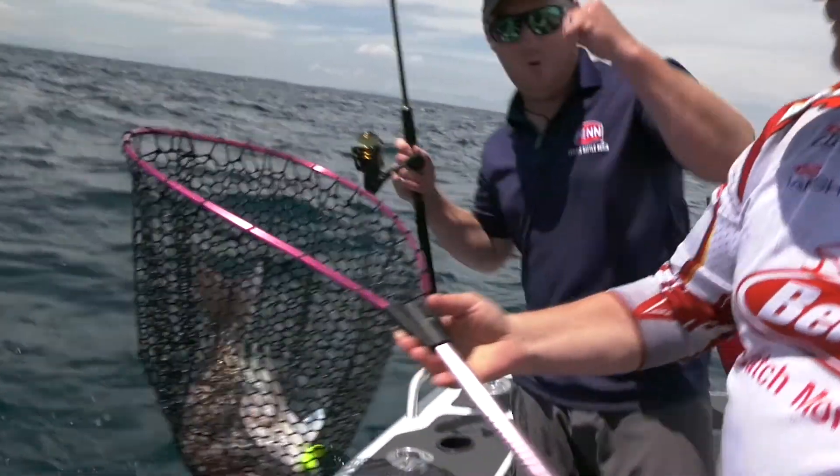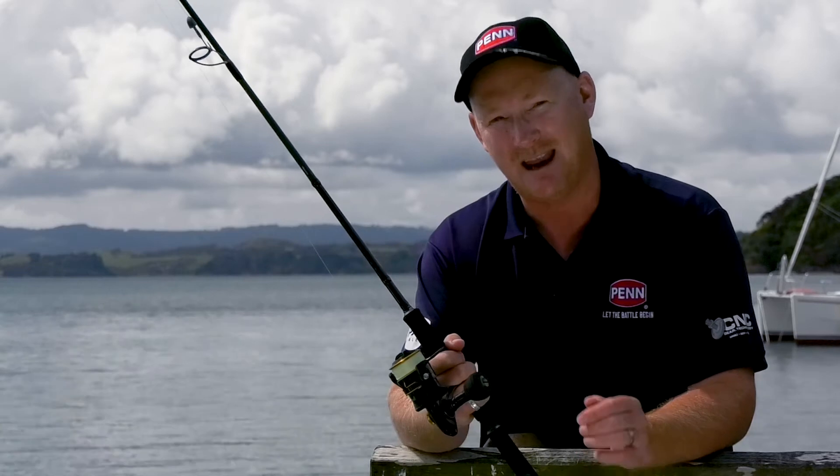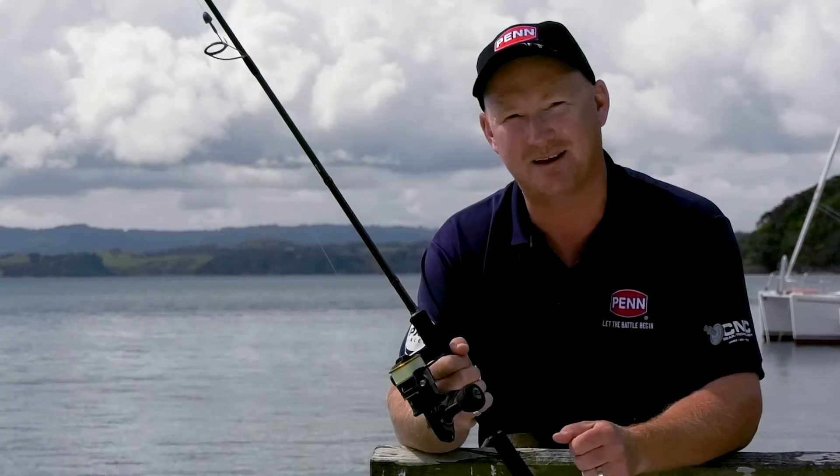This reel really is a lion tamer. If you're thinking about fishing in saltwater and you want a reel that's going to be able to handle it day in, day out, check out a Penn. And if you're going to do soft baiting or any type of lure fishing, look at the Clash — an absolute classic.